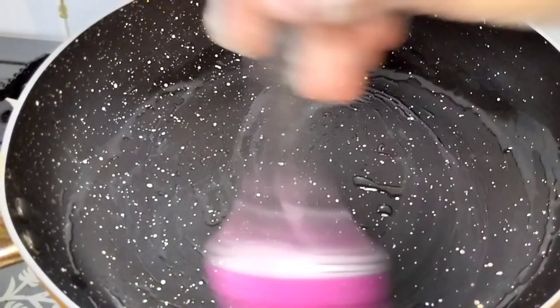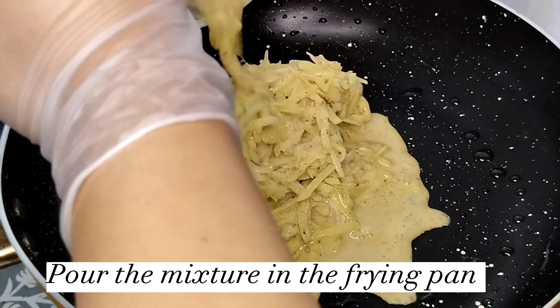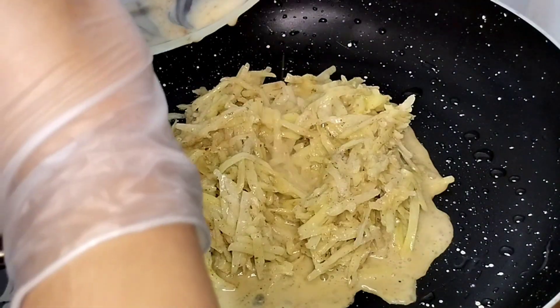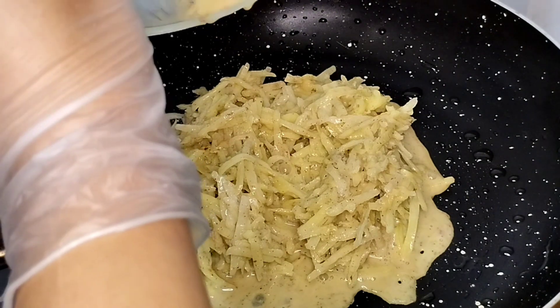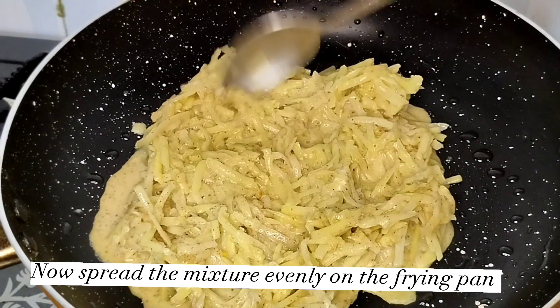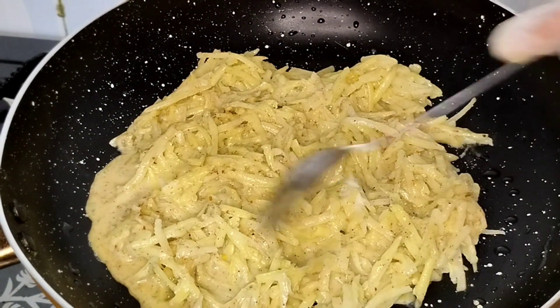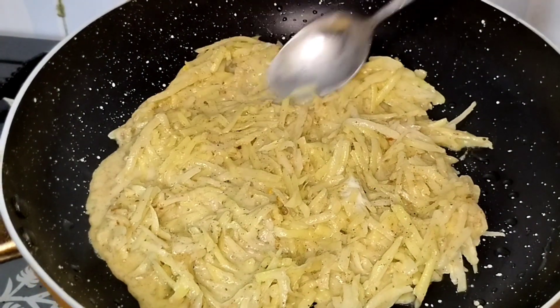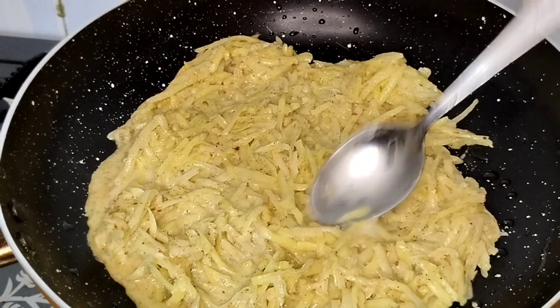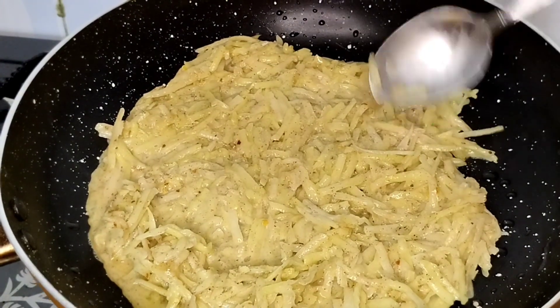Take a frying pan and grease it with oil. Pour the mixture into the frying pan and spread it evenly. While doing this, comment below your favorite dish.